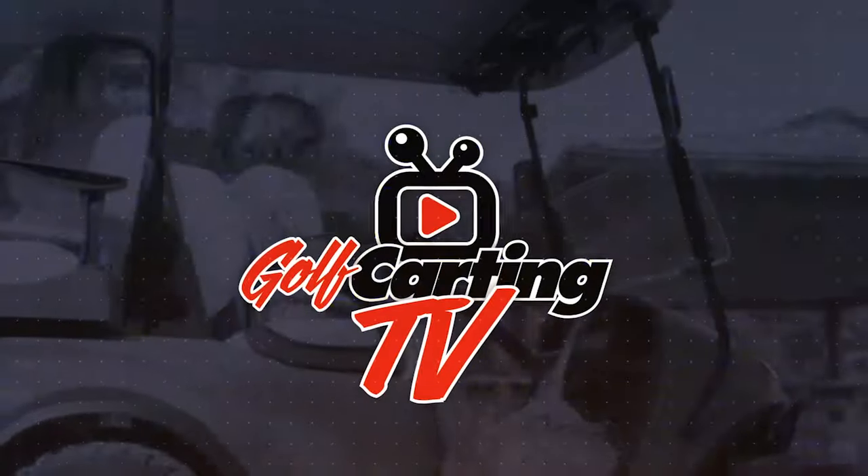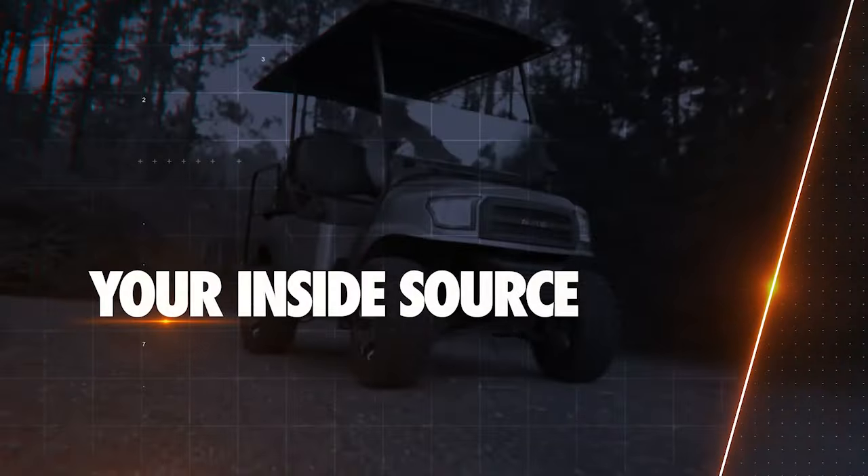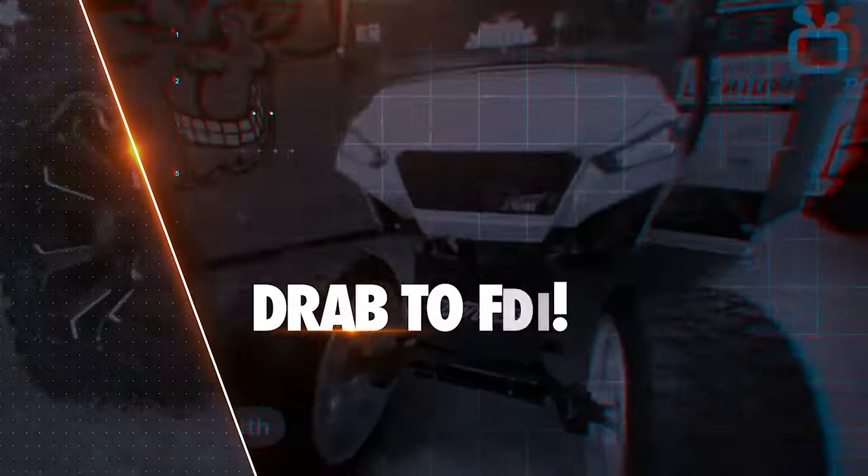When you're a true fan, you'll go all out — including your golf cart. Golf Karting TV is your inside source for the coolest upgrades, mods, and accessories to take your trusty golf cart from drab to fab.